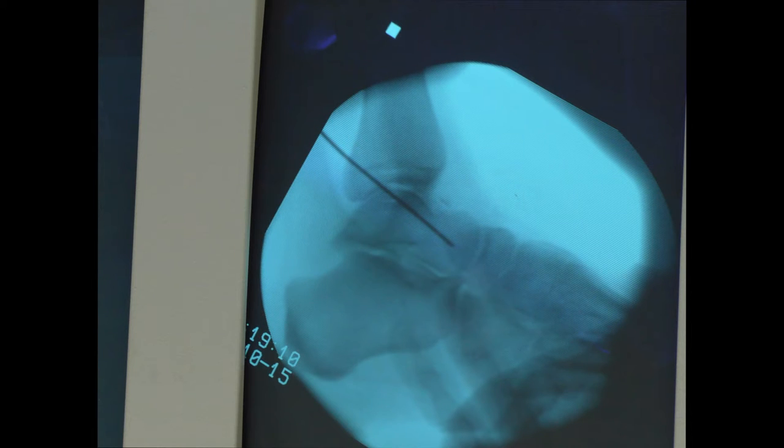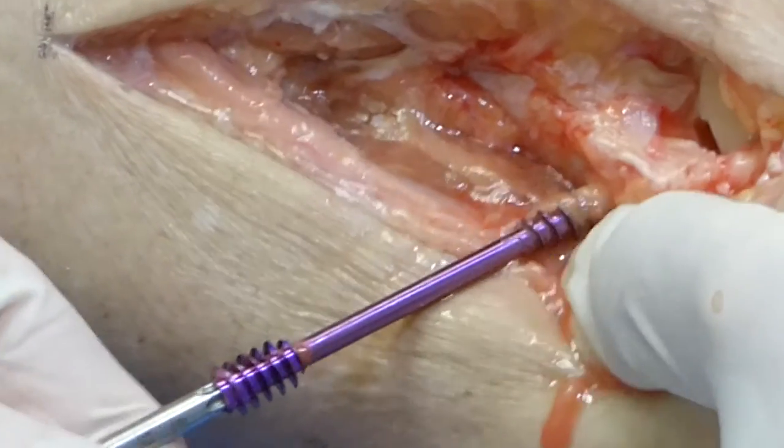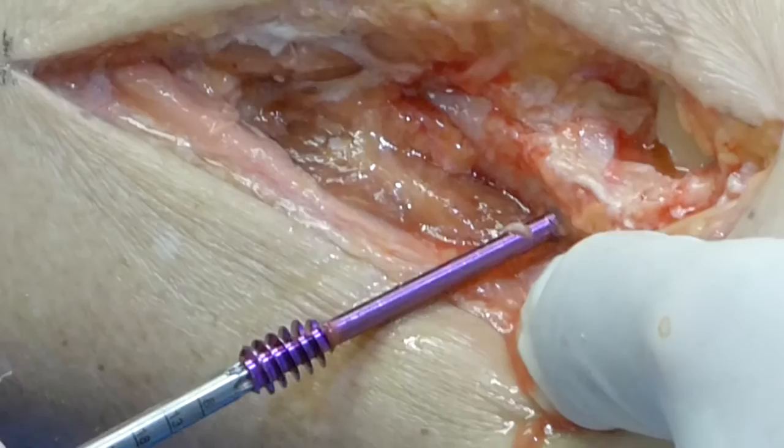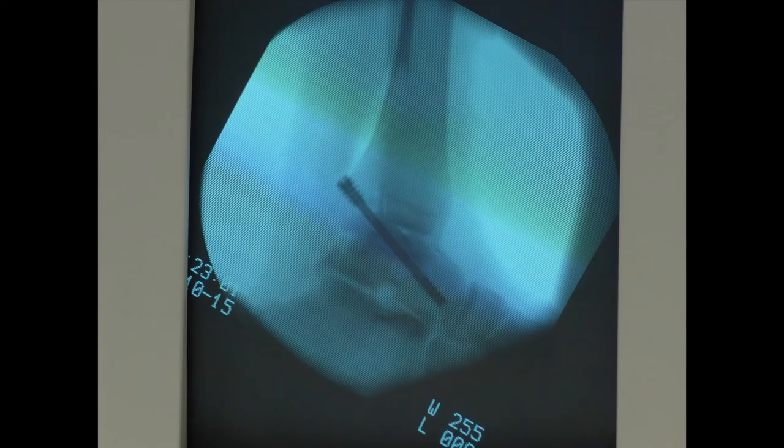Confirm the wire position on fluoroscopy in two planes. After measuring and drilling, the home run screw is inserted to compress the joint. Fluoroscopy should be used to check the position of the screw, and clinically check the position of the arthrodesis.